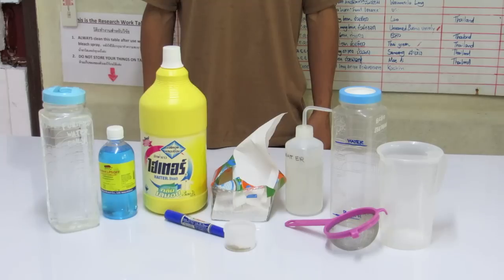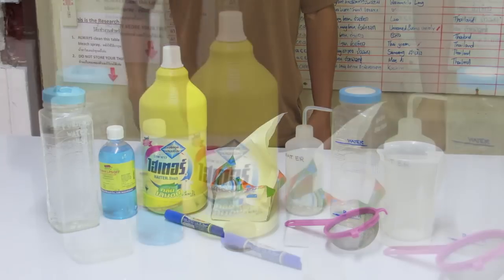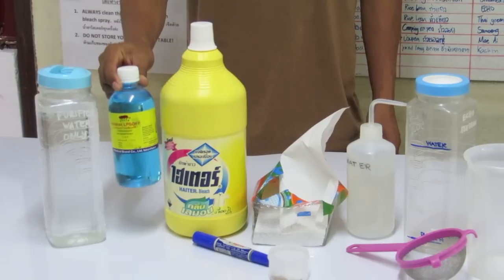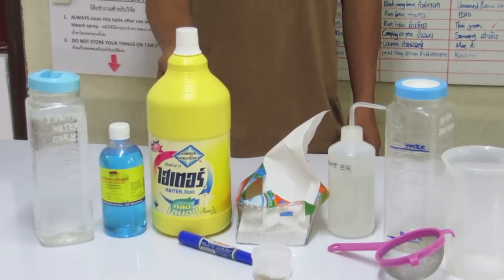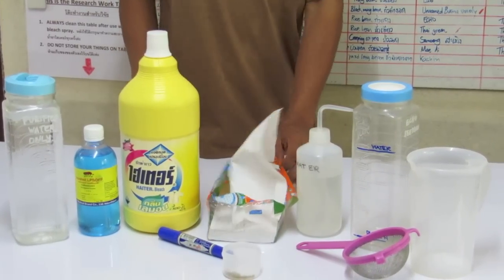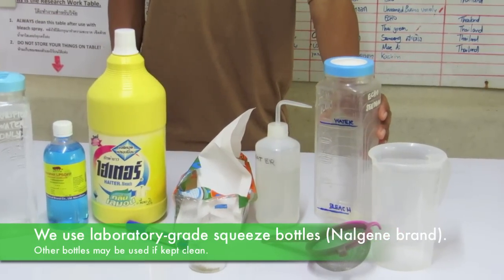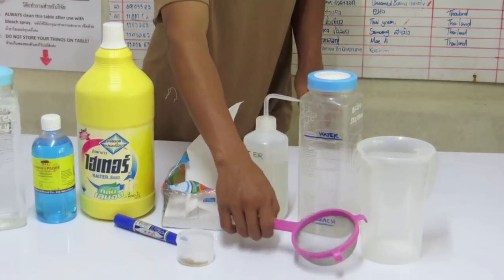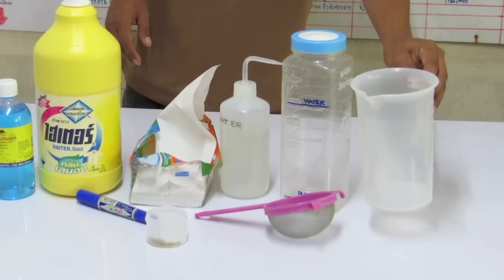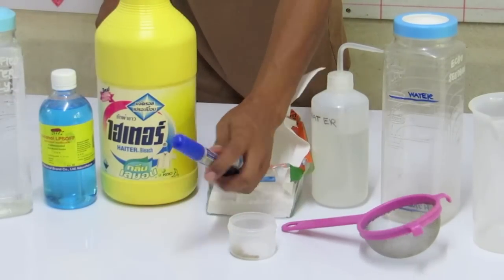You will need the following materials for germination test preparation: distilled, filtered, or bottled water; ethyl alcohol, 70% or stronger; 10% bleach solution; paper towels; plastic long-necked squeeze or wash bottles, a liter bottle graded or marked; one small wire strainer; one empty bowl or receptacle; a small receptacle for soaking seeds; and a marker or pen.